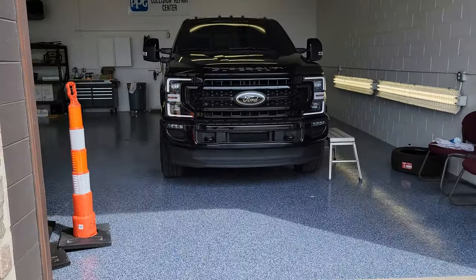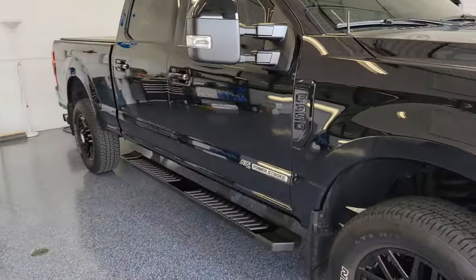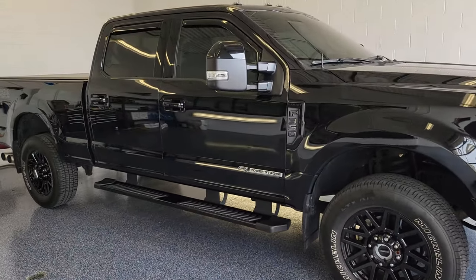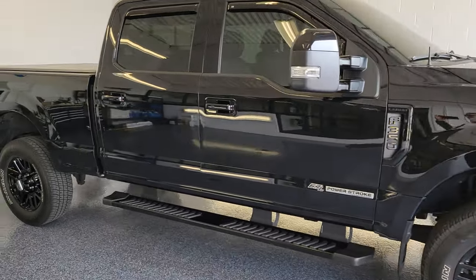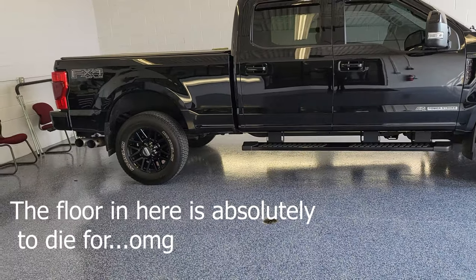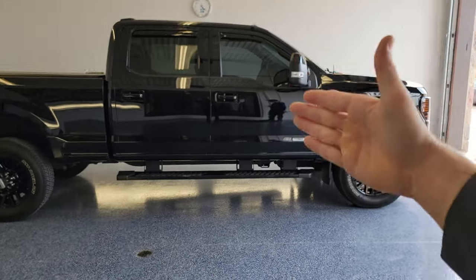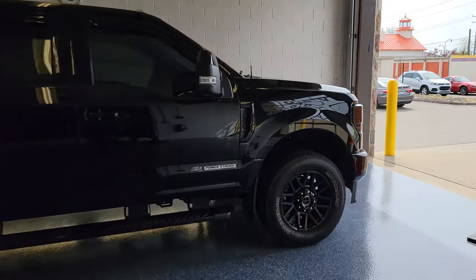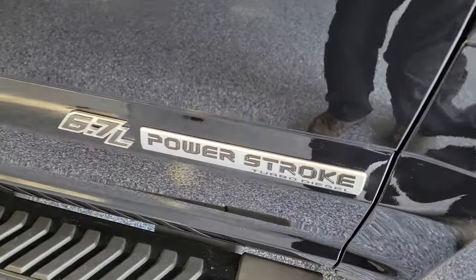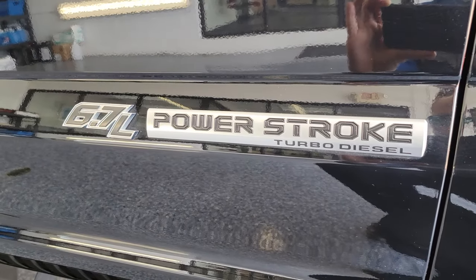Welcome back, thanks so much for tuning in. It's that time of year and I've been getting asked: how do you take care of your truck? Do you run it through a car wash, hand wash it, or have it ceramic coated? Today it is getting done. I'm down here at my body shop and I'm going to introduce you to the detailer who handles all of our ceramic coats and details on our vehicles.